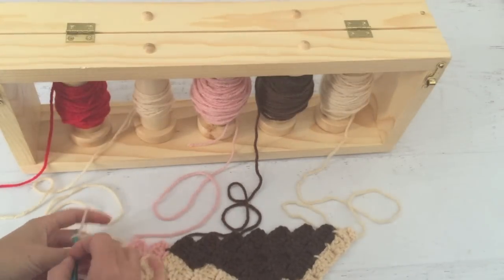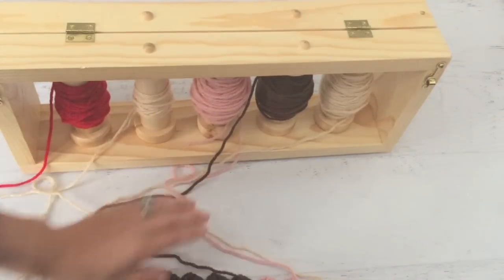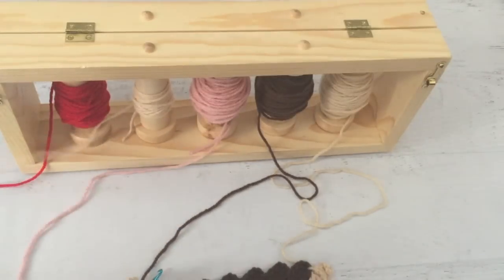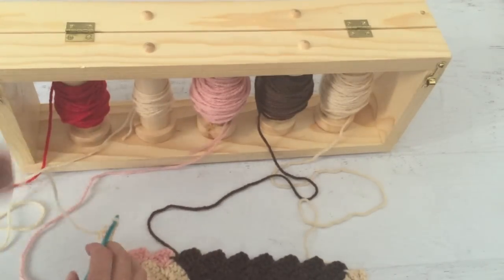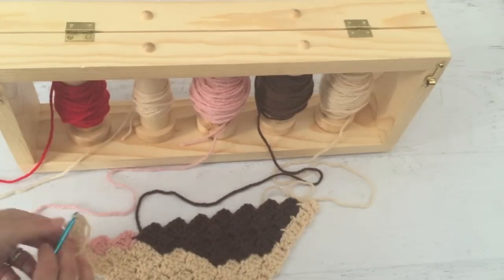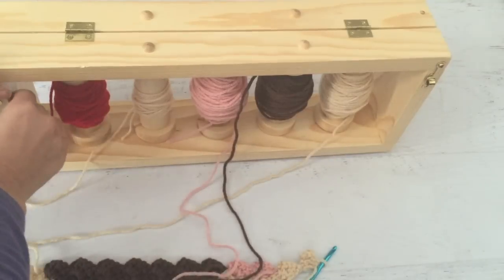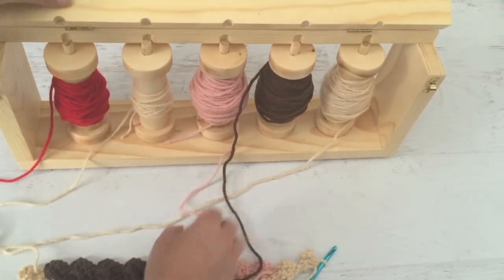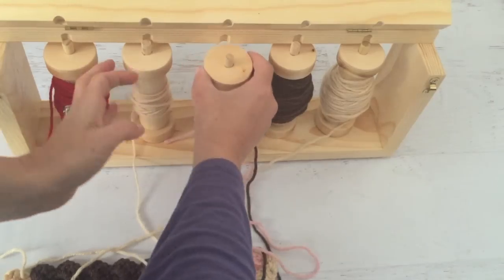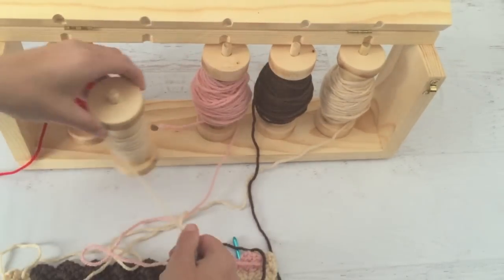When you get to the end of your row, you can just go ahead and turn. Some of the yarn will now be overlapping, but when you finish this row and turn it back, some of it will untangle. But let's say something does get crossed over — this yarn bobbin holder is so neat because you can open it up and see what's crossing. Let's say these two are crossing over; you can go ahead and switch them so it untangles. Then put it back.